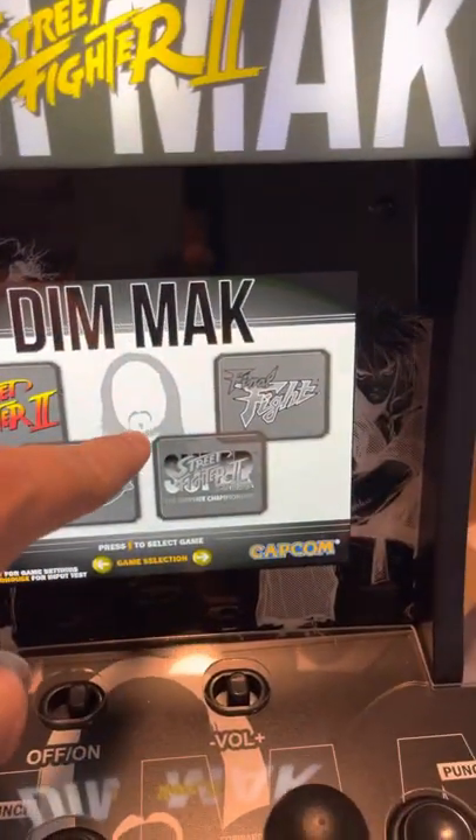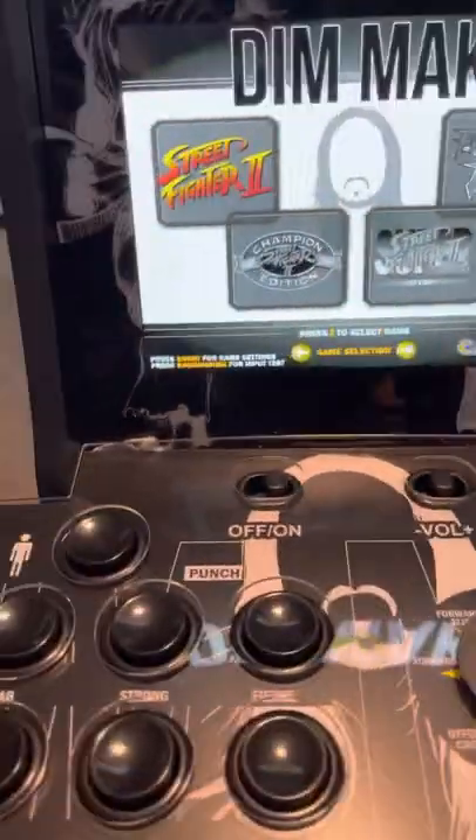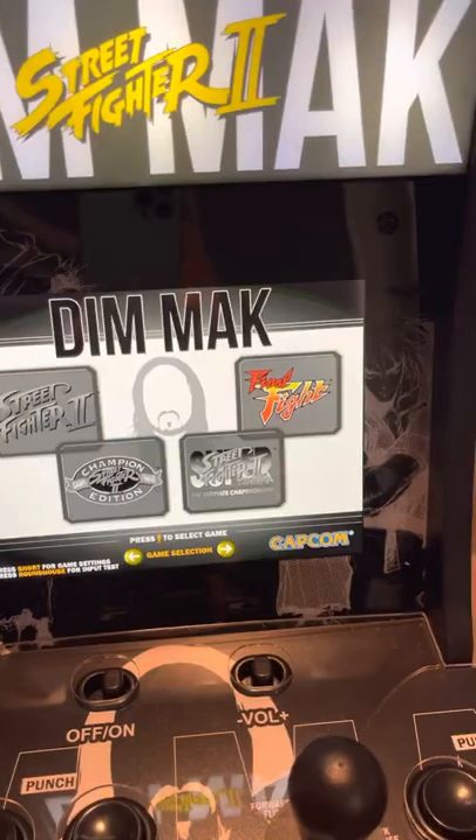I dig that. Look, it's got Steve Aoki's face in the back. So, Street Fighter 2, Street Fighter 2 Champion, Super Street Fighter 2, and Final Fight.